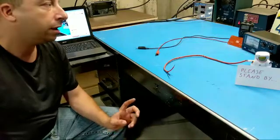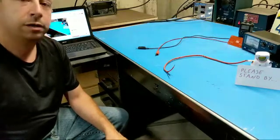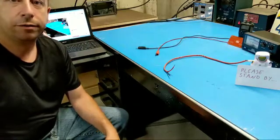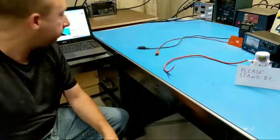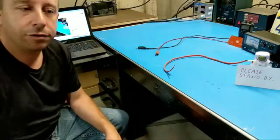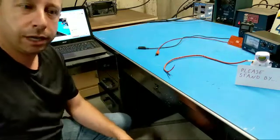I've got an HT, an SWR watt meter, a dummy load, and the amplifier itself ready to go. So let's get checked out. And as you may be able to see, I've got a laptop behind me to monitor the live stream.